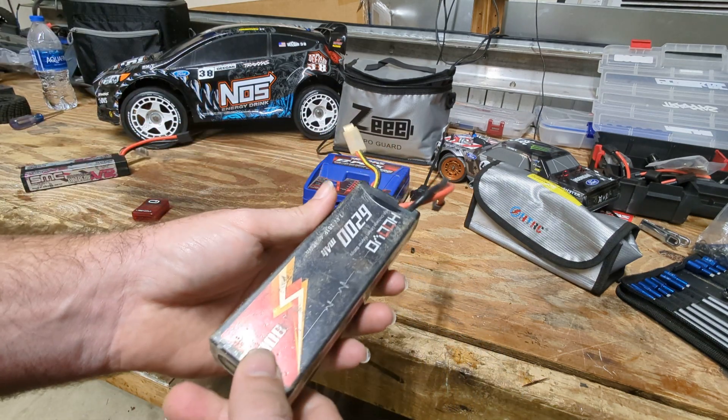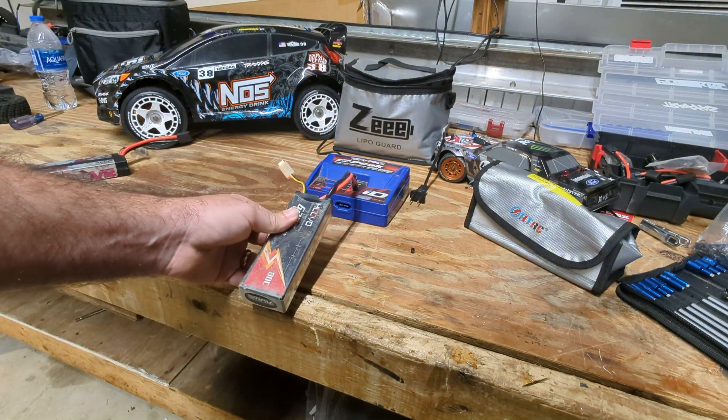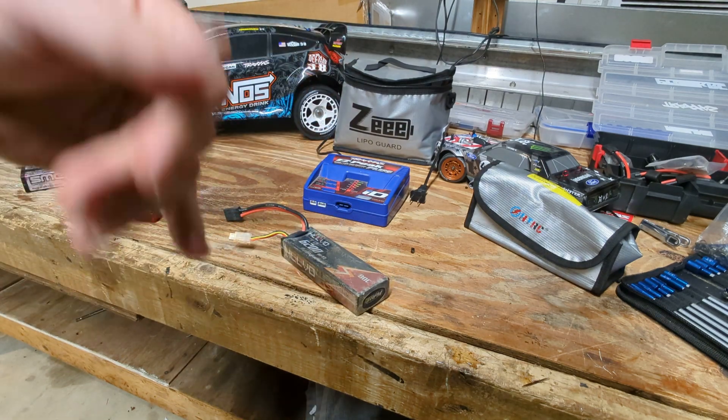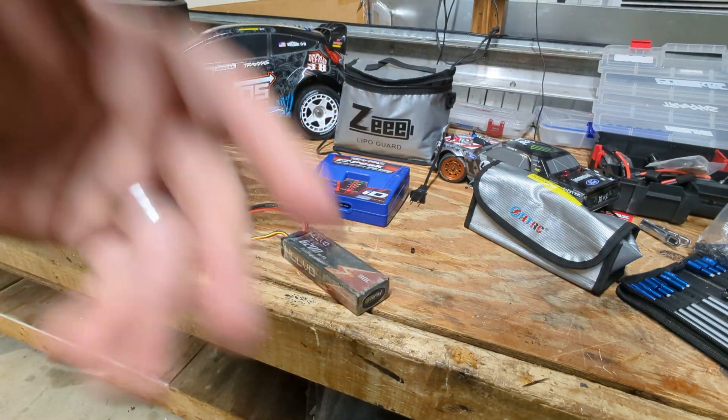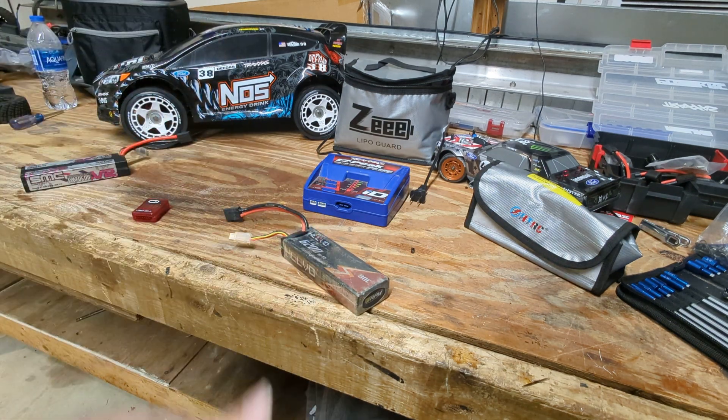So let's say you run one too low. You go to plug it in and charge it, and you can't get it to come back. The Traxxas EasyPeak is like, 'No, I'm not charging it.' Your other chargers are like, 'No, I'm not charging it.' The voltage is too low — it says low cell voltage.